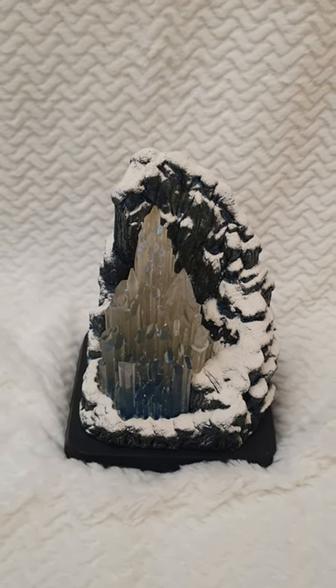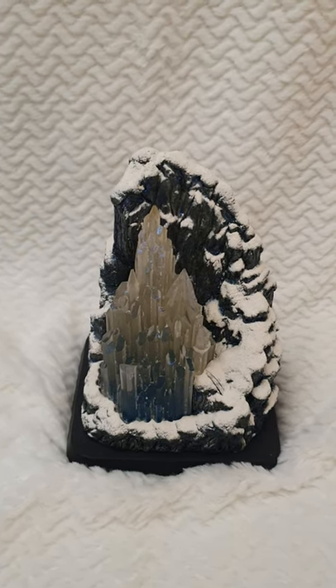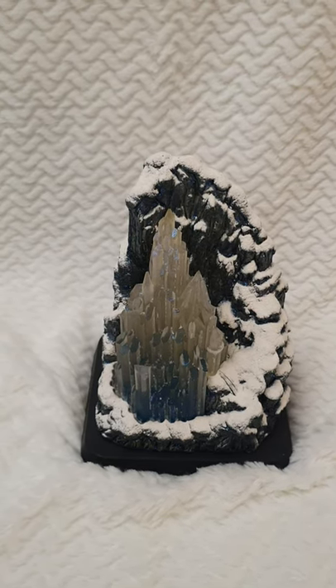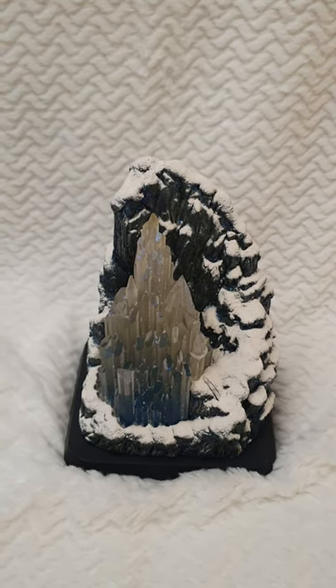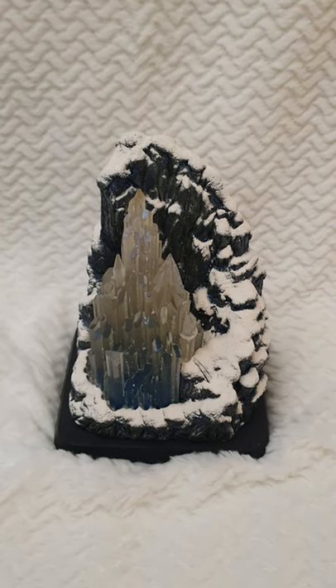The batteries have run out of energy, so I cannot show you the lighting just now, but I will as soon as I can get new batteries. Then I will do a comparison video — a side-by-side of the Frozen castles — so you can appreciate all the details.